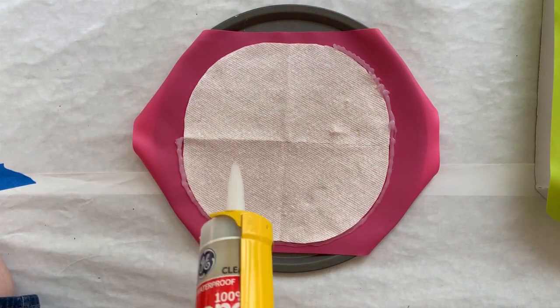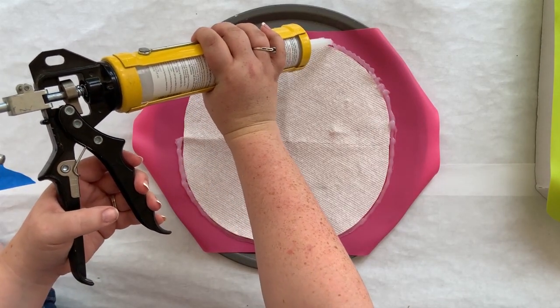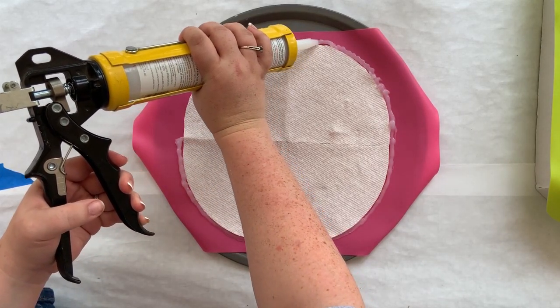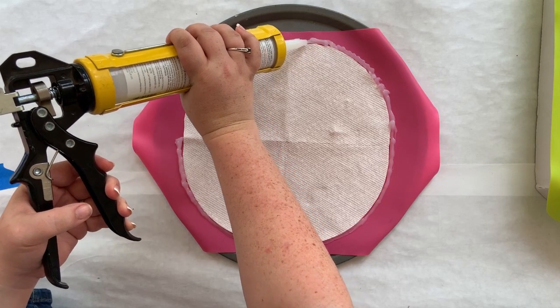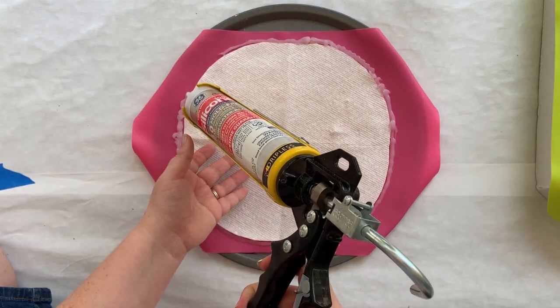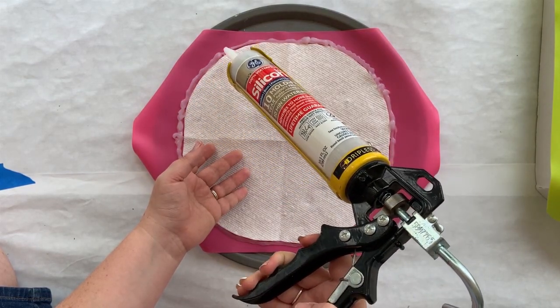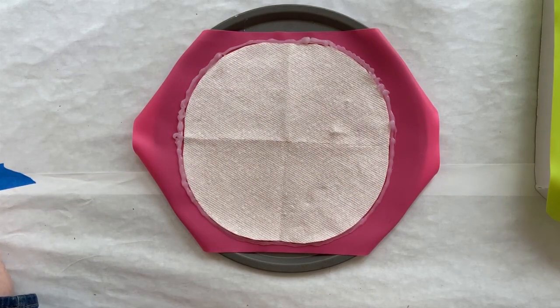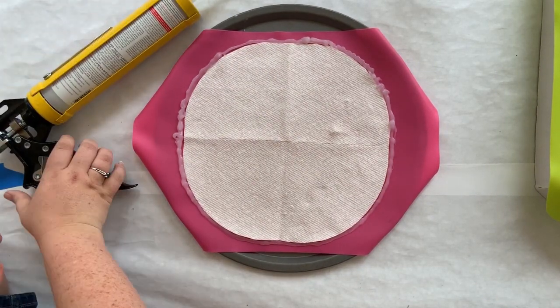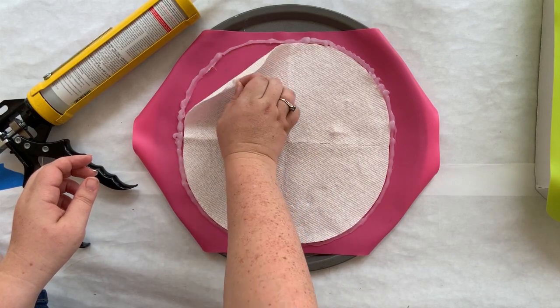By making it thick to prevent leaks, you also make your mold quite durable, which means you can use it for more than one piece. I've made several trays with my other molds, not just one. So it's not a disposable mold — you can definitely use it as many times as you like.